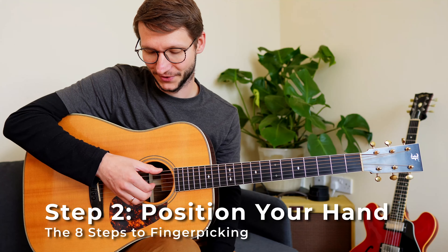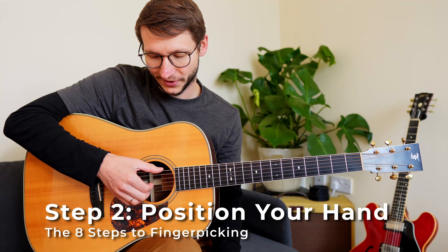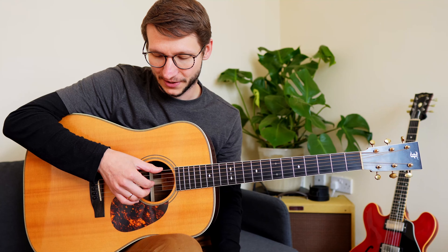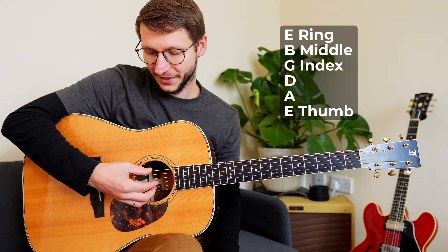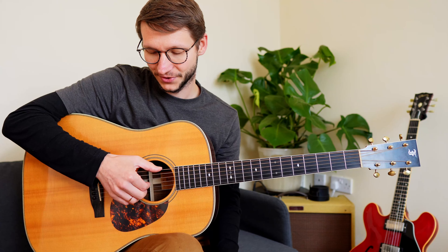Step 2: bring your picking hand into position. The thumb is on top of the low E string, index finger on the G string, middle finger on the B string, and ring finger on the high E string. Make sure your thumb is a bit ahead of your fingers — if you don't, it's harder to get a good sound and your fingers get in each other's way. The classic position looks like this.